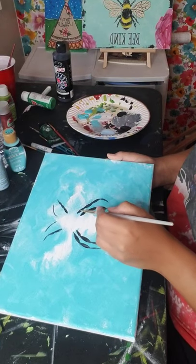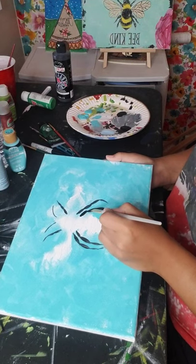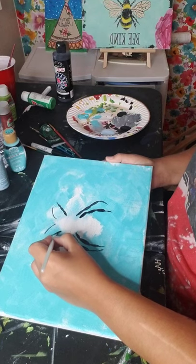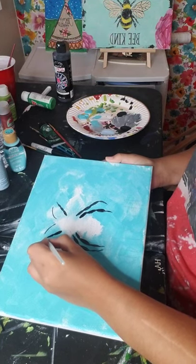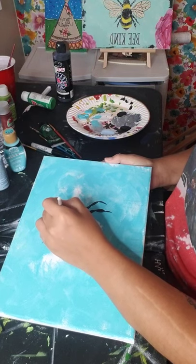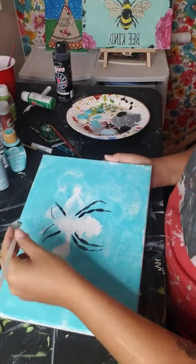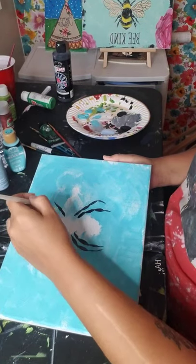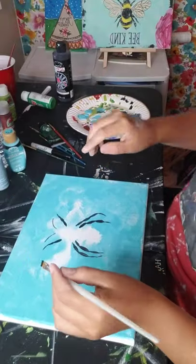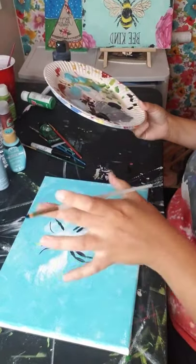You're just going to fill in each leg segment by segment - first segment, second one, third one, fourth one - and do that for all the legs. The beauty of these online classes is you can pause it and take as long as you need. After you do all your legs, you're just going to do the little baby antennas up here. If you have a flat brush, just use that side to get a thin line. Pause until you get all the legs and the antennas filled in.